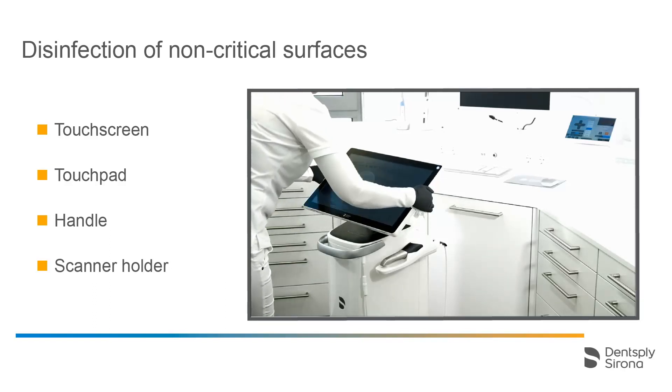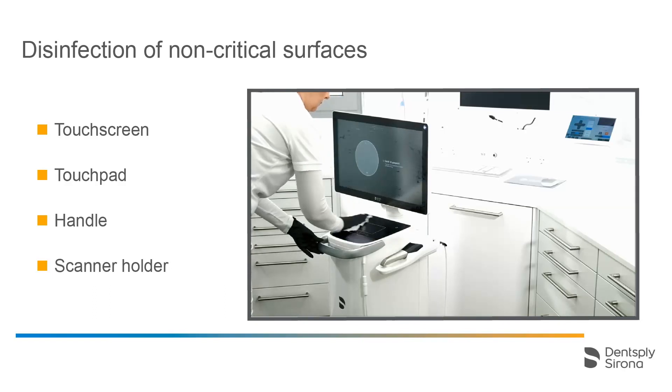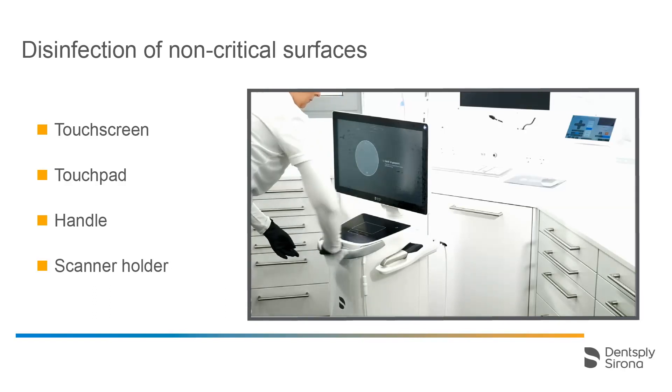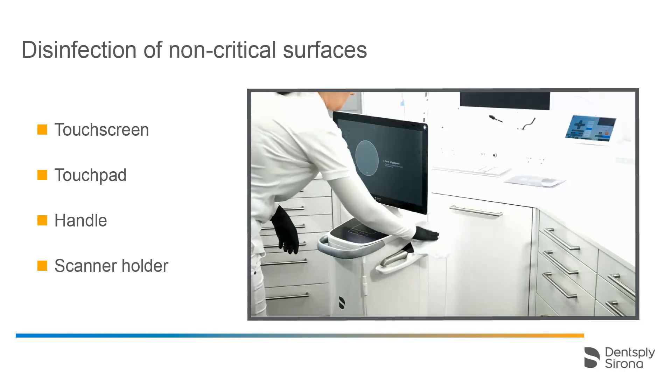We begin with the touchscreen. Then we take a new cloth to wipe the touchpad and the handle connected to it. Finally, we take another new cloth to clean the scanner and scanner holder.